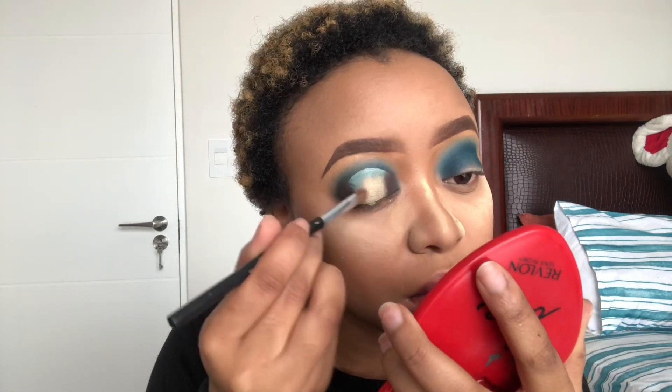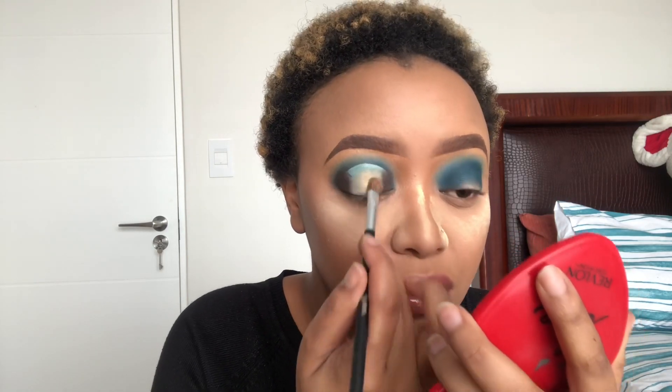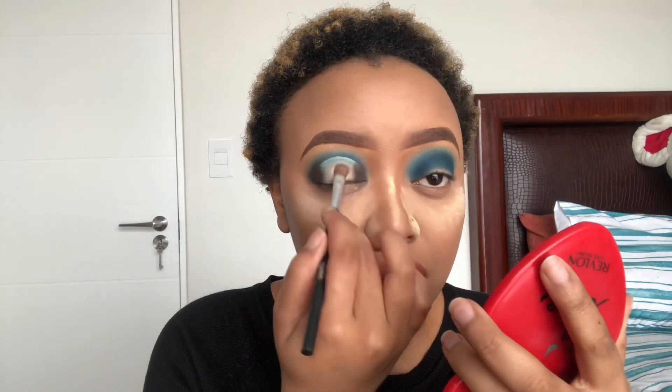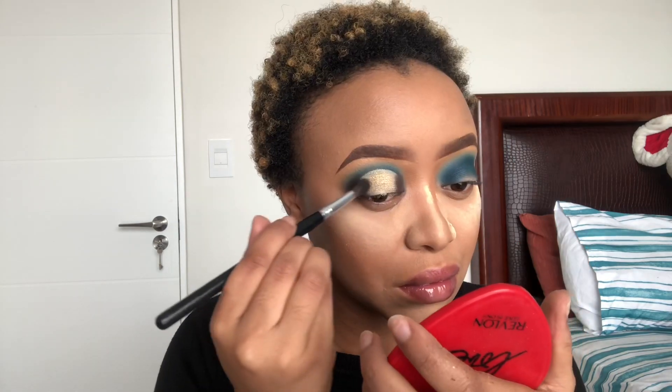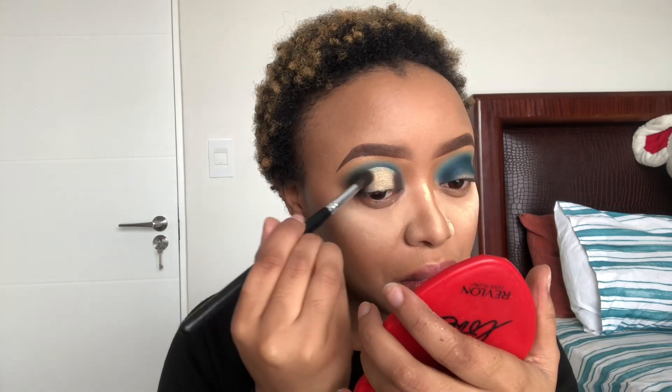Then I'm gonna take that gold shimmer shade and put it directly on my lid — just tap it on, build it up until it looks like you want it to look. Obviously I can't reach the inner part of my crease so I'm just gonna take a small brush and use that. I'm gonna go back to that shade and make sure that everything is blended together. Then I'm gonna take that gold glitter shade and put it on top of the shimmer shade because I want it to be more pigmented.